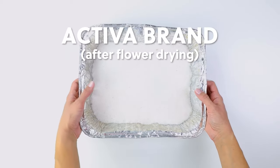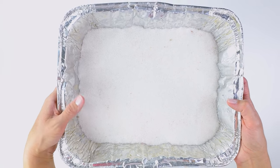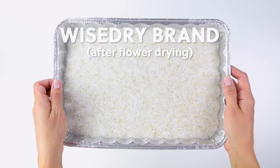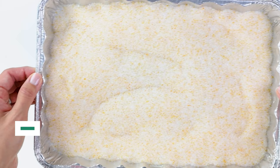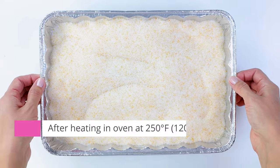One of the most common questions I get is: can you reuse silica gel? The answer is yes — you can absolutely recharge your silica gel crystals in the oven. The Activa brand had blue crystals that turned pink after drying our flowers, indicating it's time to recharge. I put it in the oven at 250 degrees Fahrenheit for about five hours uncovered, and the crystals are now blue again and ready to dry. With the WiseDry brand, the orange crystals turn green after fully absorbing water — recharge those the same way at 250°F for several hours. Let it cool slightly before putting it back in an airtight container.